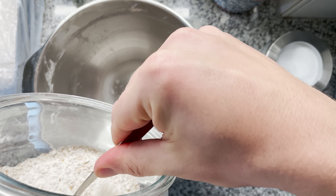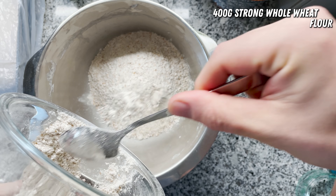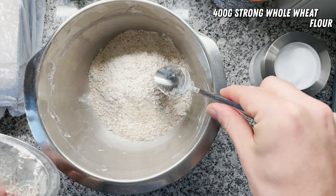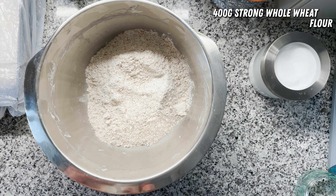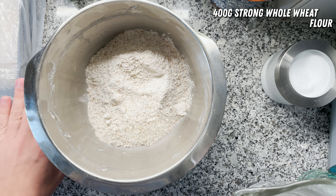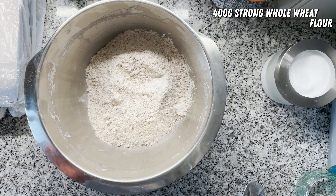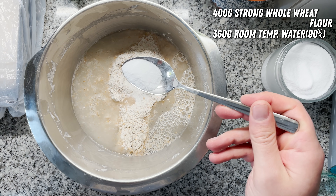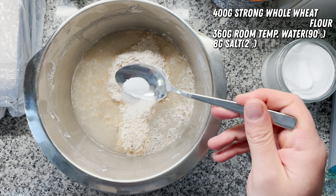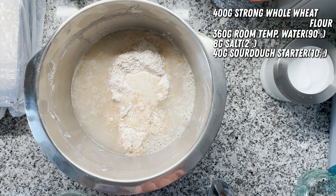Now for the whole wheat lovers, we're making the same version using whole wheat flour. I'm using 400 grams of strong whole wheat flour — that's important, it's a flour with a lot of protein. Whole wheat in general absorbs more water; I was going for 80% hydration for the bread flour version, but for this one I'm going way higher — 90% — which is around 360 grams of water for 400 grams of flour. Same again, around 8 grams of salt and 40 grams of sourdough starter. We'll knead this again and put it directly into the loaf pan.